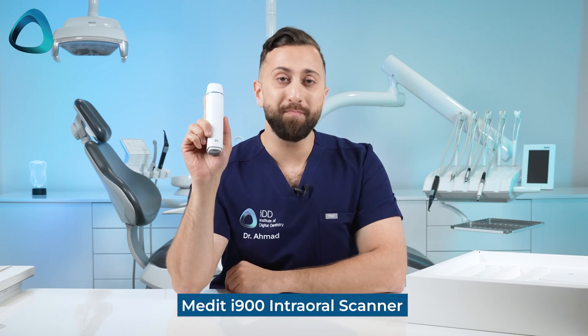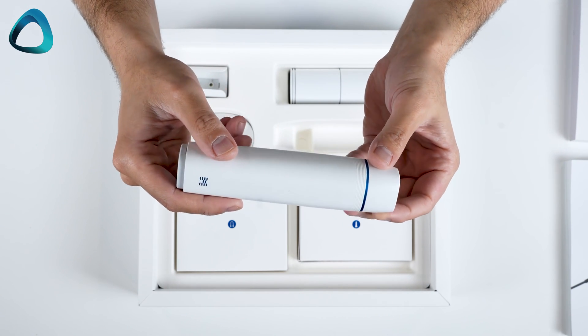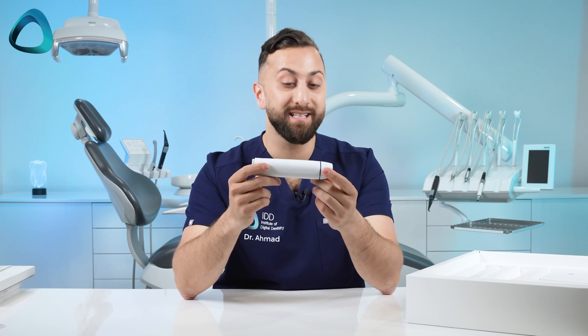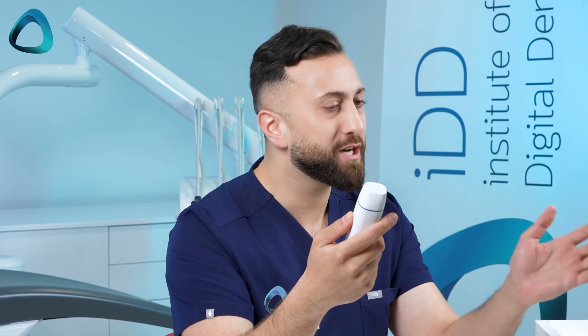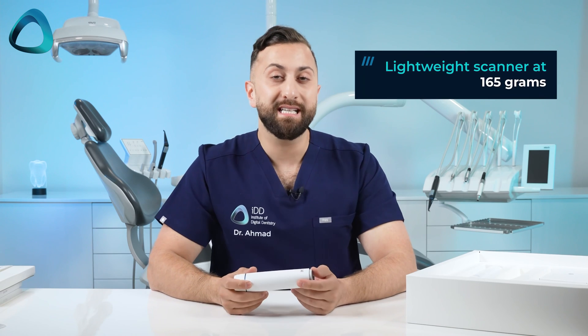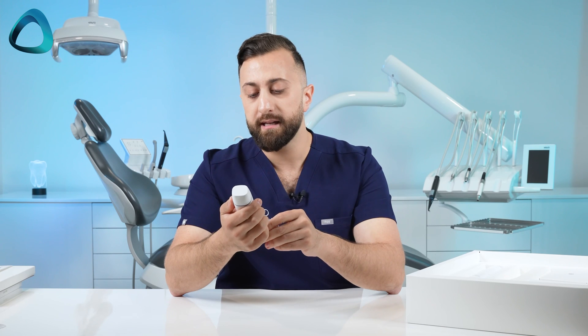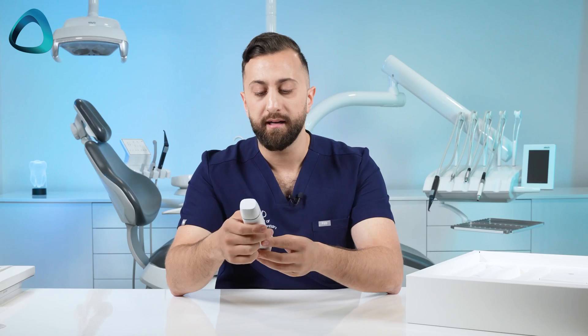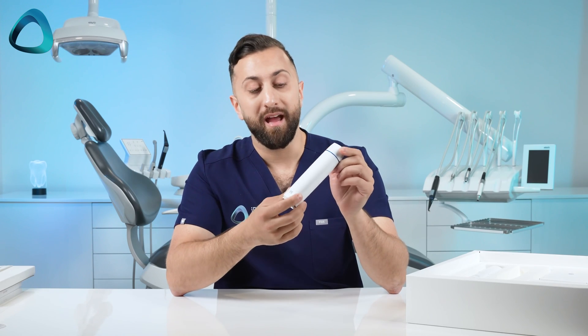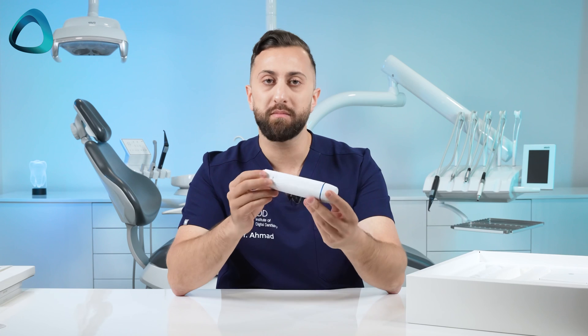First things first, this is the Medit i900 in all its glory — quite a modern looking design and quite different to any other Medit scanner. One thing that strikes me immediately is how small and lightweight it is. This is really a tiny scanner. It's quite a different direction for the company, going from wireless to now wired — we can see a little USB connection there. The company tells me this scanner weighs 165 grams, so it's super lightweight. That's almost half of some of the other leading scanners on the market, and about 100 grams lighter than the previous generation Medit scanner.